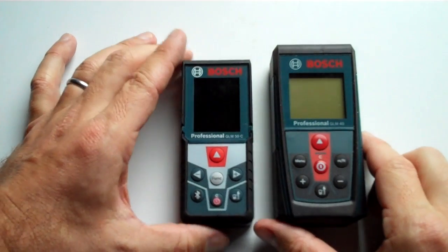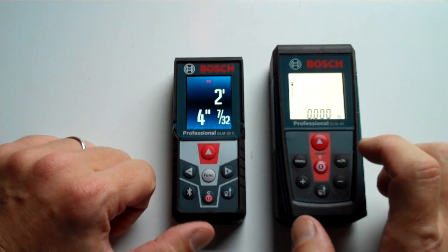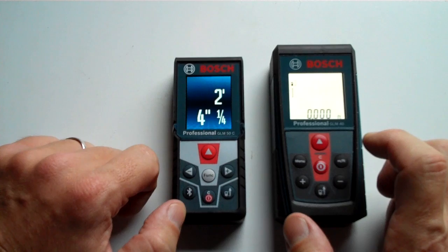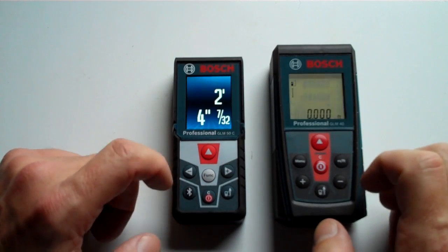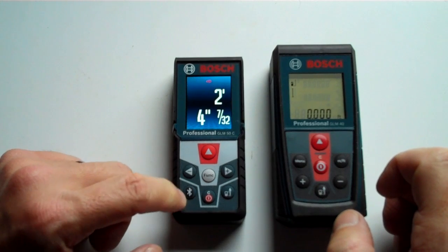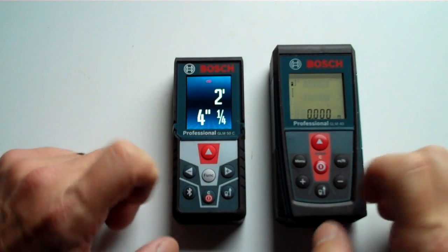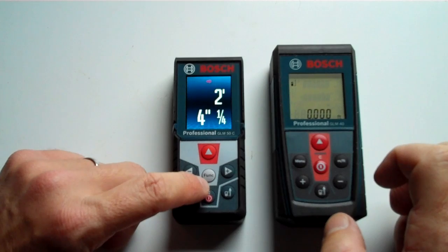They both have rubberized edges and they're both nicely ruggedized. But the first thing I'll point out — and I'll show this in both light and dark — is there's a big screen difference, which I'll go into more a little bit later. Most of the functionalities are about the same. This one can connect to Bluetooth, a feature that most of the new Bosch measurers do have. Otherwise, functionally, they're very similar. I'll go into some of the screens and functions on the Bosch GLM 50C in the next part of the video.